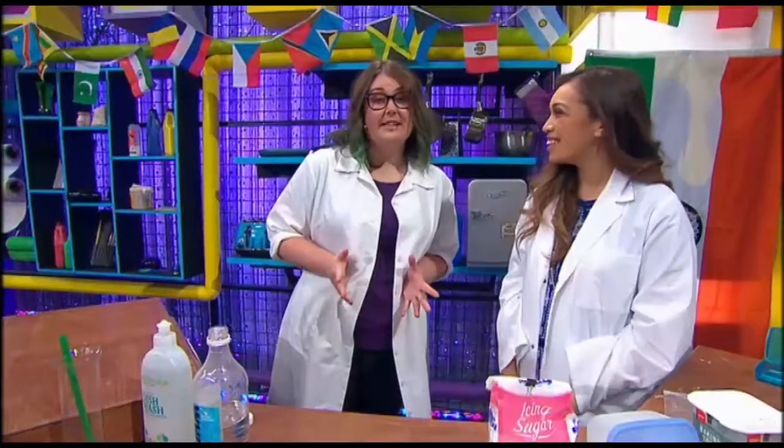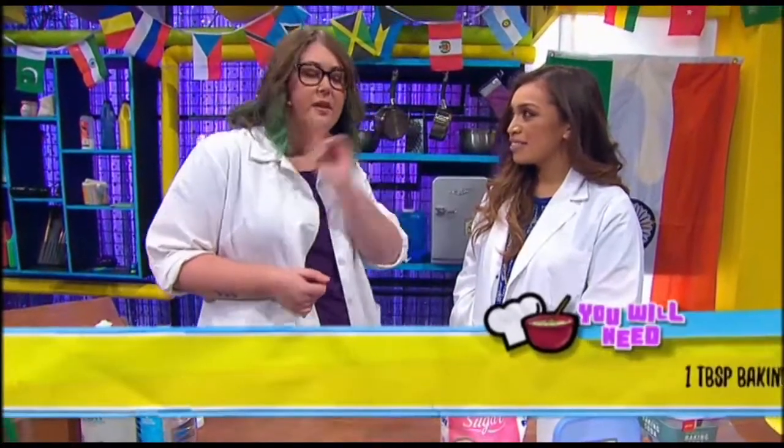We're going to do sherbet first. It's a really easy one. You should be able to get everything in the cupboard, but if you can't, one of the ingredients you'll be able to get is at a store.